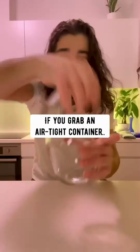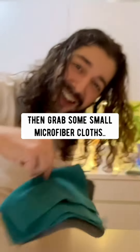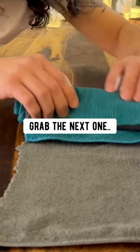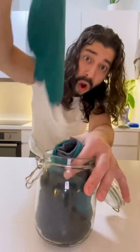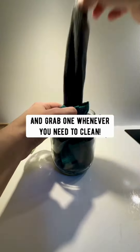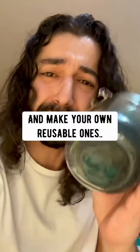Did you know if you grab an airtight container, add one cup of vinegar, one cup of water, and a half cup of vodka or rubbing alcohol — I like to add a few drops of lemon juice — give it a good mix, then grab some small microfiber cloths, line them up overlapping on a counter, and roll them up. Place the cloths in the jar and let them soak in the mixture. What you have are homemade disinfectant wipes. When you're done, you can wash them and reuse them. Stop buying disposable disinfectant wipes — it's just a waste of paper, super toxic, super expensive, and pointless. Make your own reusable ones right at home.